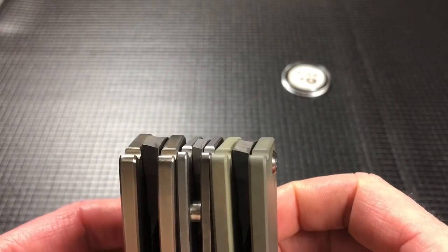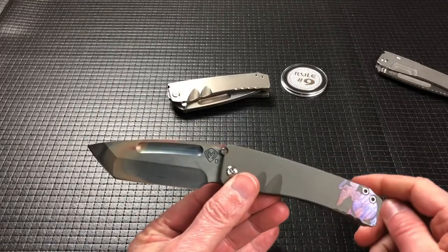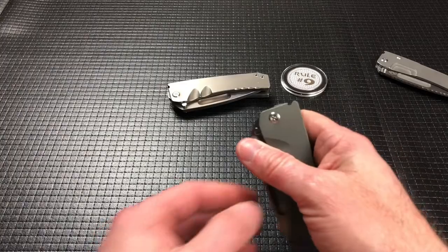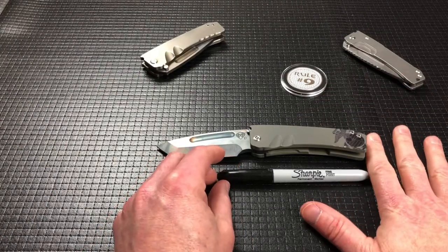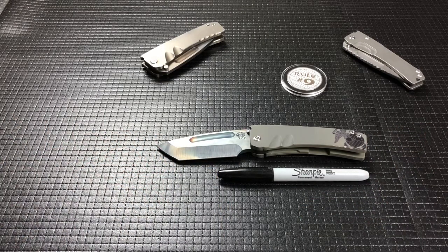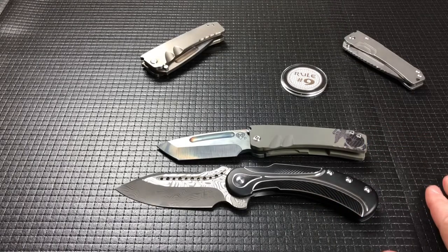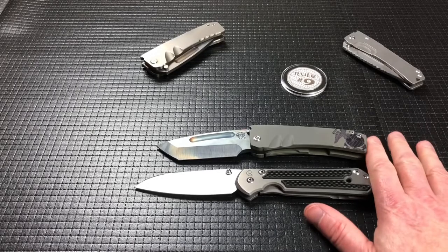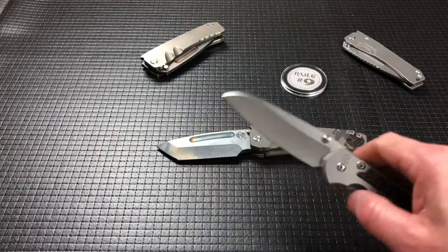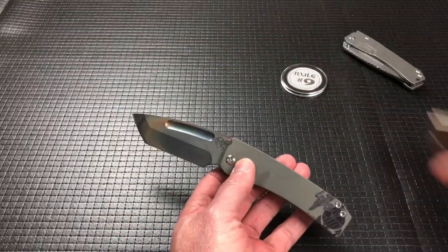I think that is kind of inherent with Medford — it seems as though every Medford I have feels different and has a different action. But let's do a couple of size comparisons. You're familiar with the size of the Midi Marauder, which I think for me is one of the best sized Medfords — the Midi Marauder or the Infraction. Here it is next to the Todd Big Steelcraft Field Marshal, and a quick one against the Sebenza Large 21 by Chris Reeve. This is great in the hand also, but something about the Midi — whether it's a Tanto or Drop Point, doesn't matter — they're both the same sizes.